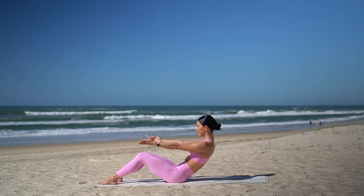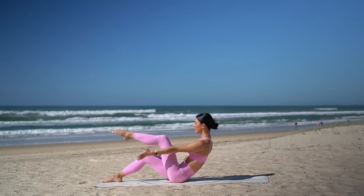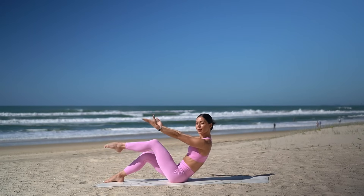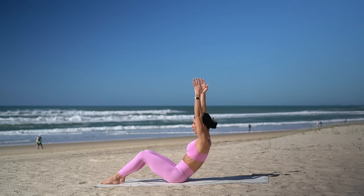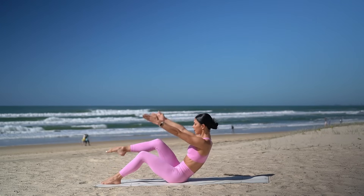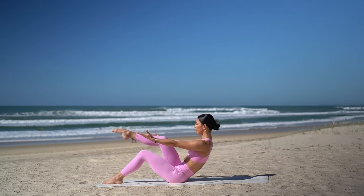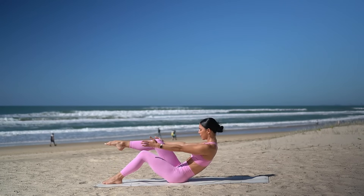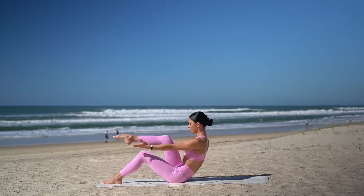Inhale, lift your arms. Exhale, lower and pull your left knee into your chest. Inhale, lift your arms. Exhale, pull your right knee in. Keep going. Just four more, keeping that nice C curve and your abs engaged. Two more. And on this last one, hold your right knee into your chest and take little pulses for eight, seven, six, five, four — really warming up those abs — three, two, and one.